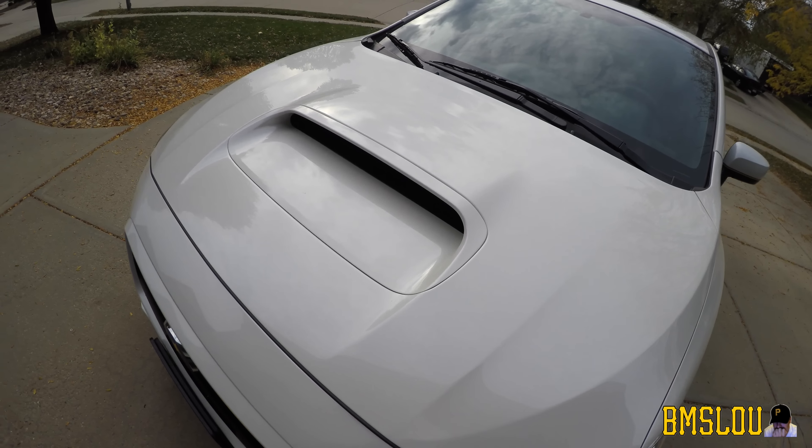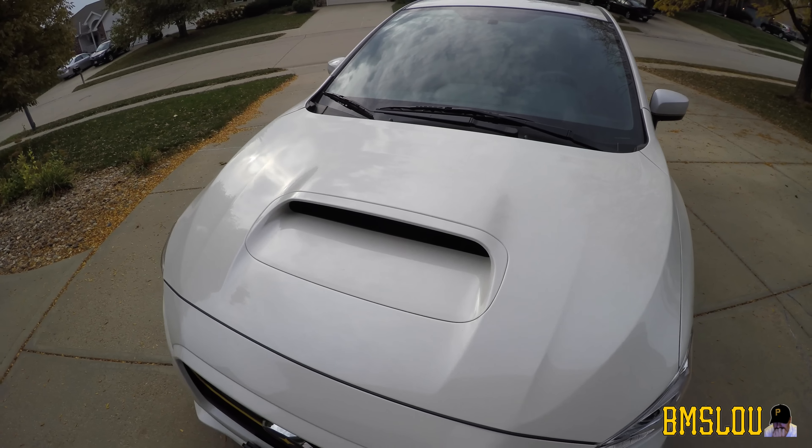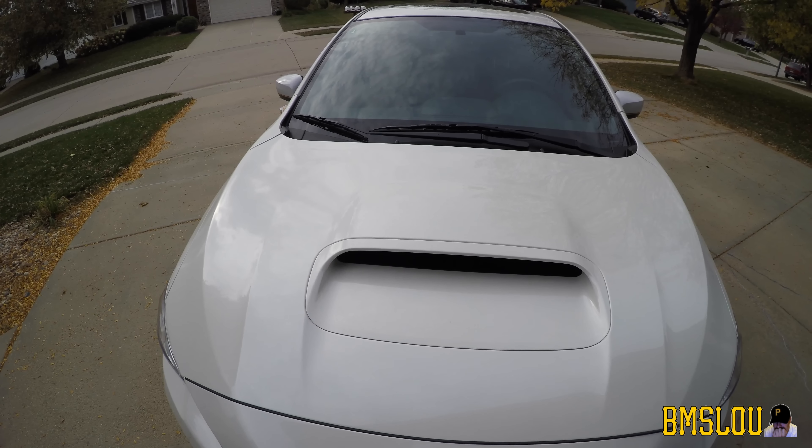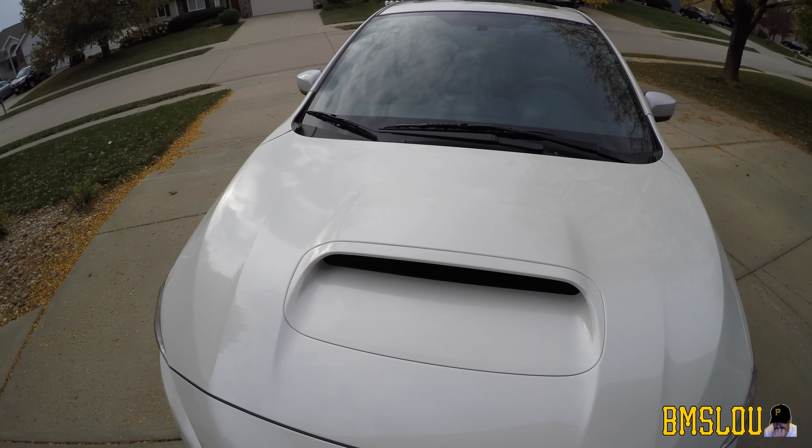Hey, what's up everybody, BMS Lou here. Hope everyone's doing well. Wanted to put together a quick video to show you guys something a little different with my ride. Let's check it out.